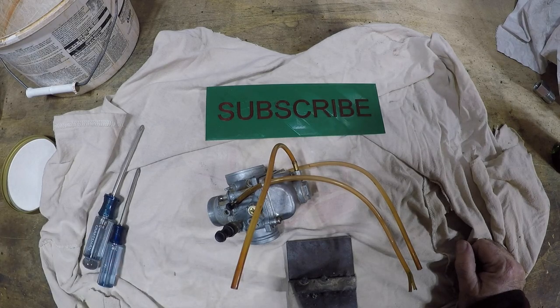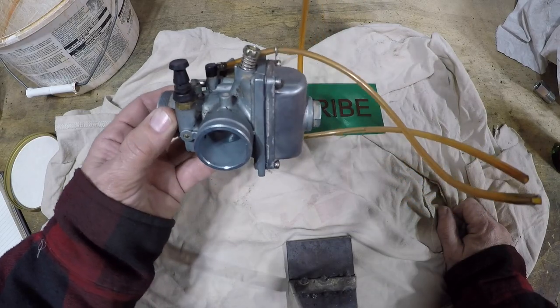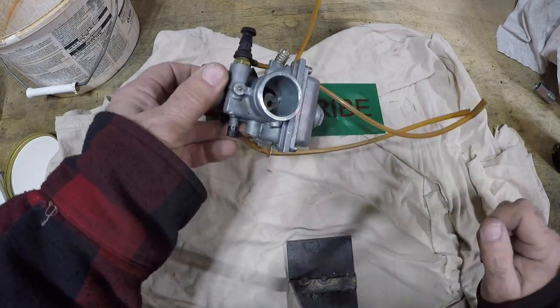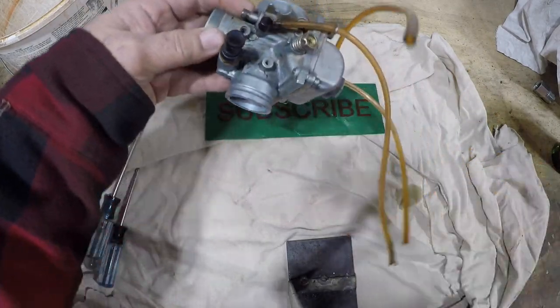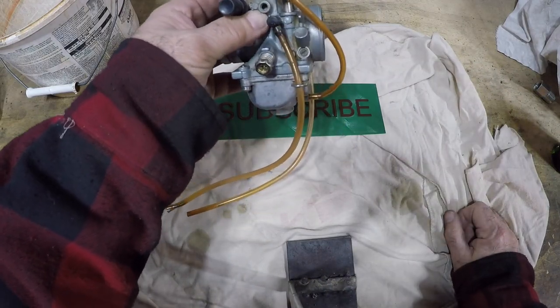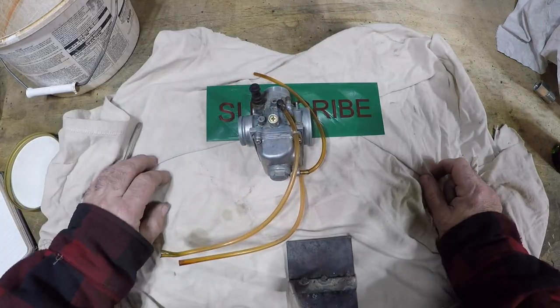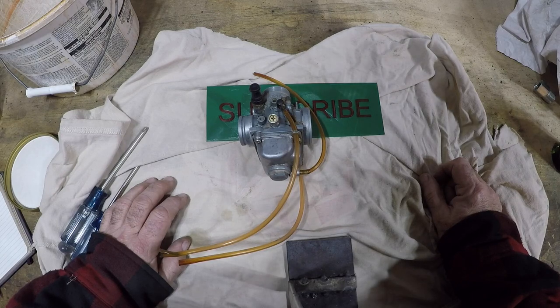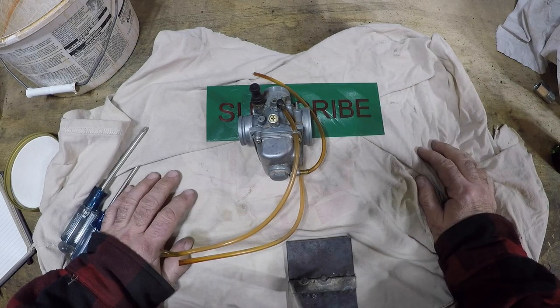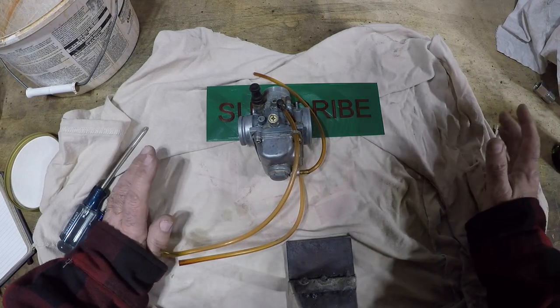Welcome back to the shop. Today we're working on a 2002 Kawasaki KX65 carburetor — it is a Mikuni carb. The customer stated that after sitting for a while, gas started coming out of the overflow. We know what the problem is: typical problem, it's been sitting too long, the gas varnishes up everything inside, sticks, and it overflows.